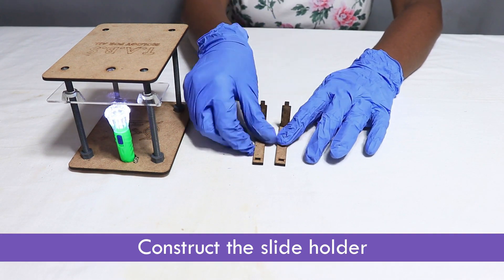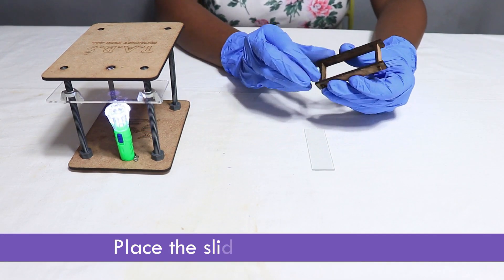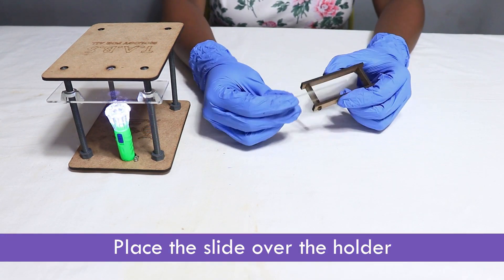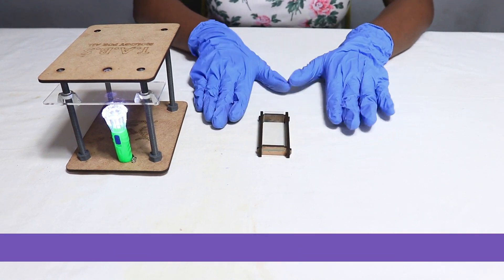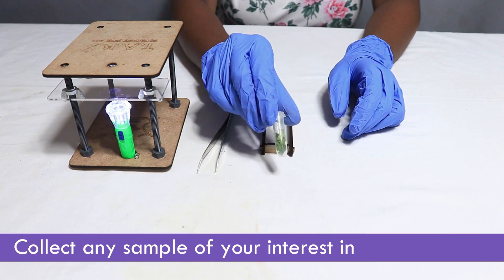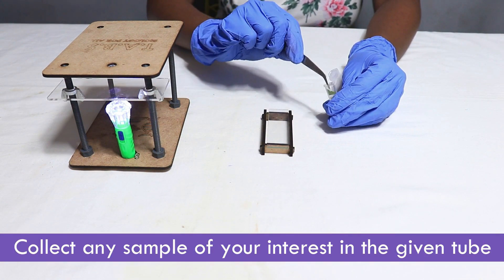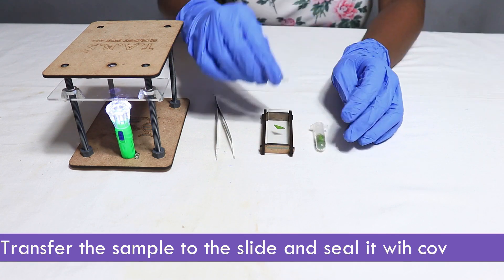Construct the slide holder. Place the slide over the holder. Collect any sample of your interest in the given tube. Transfer the sample to the slide and seal it with a coverslip.